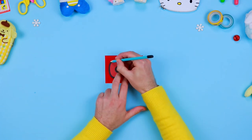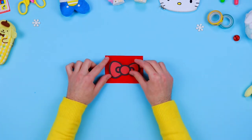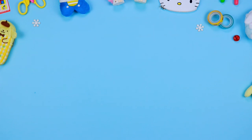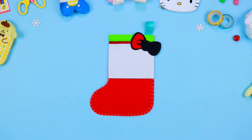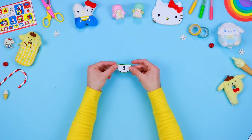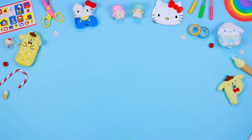On a sheet of red felt, draw the outlines of Hello Kitty's bow and cut out all the components with a pair of scissors. Glue them on the back of the stocking. Add some details such as the eyes, the nose, and the whiskers. Now cut component number 4 with the help of the pattern, then glue it on the stocking.